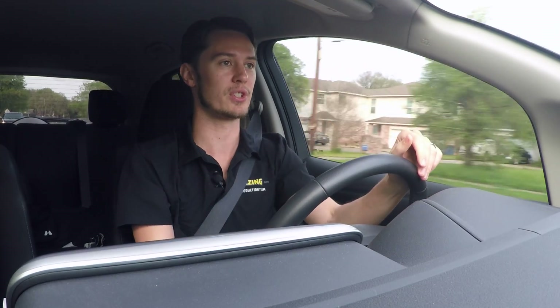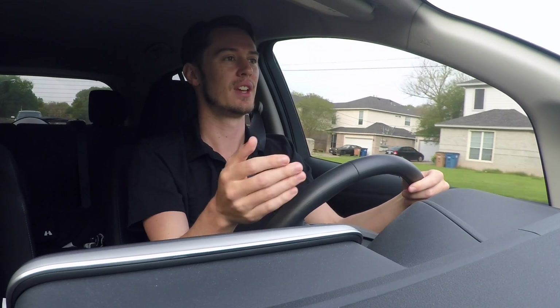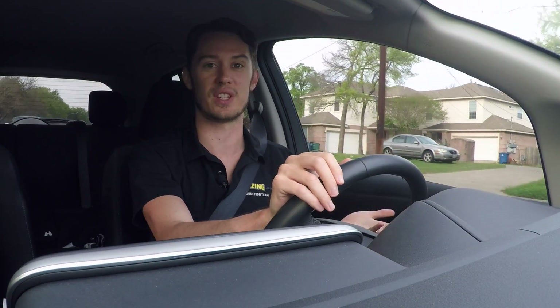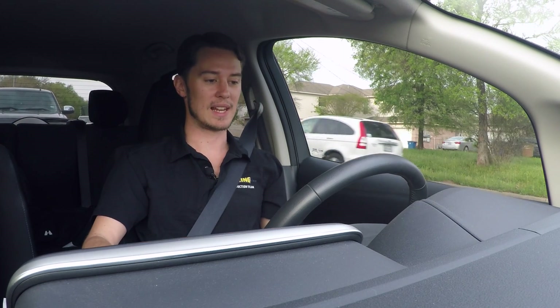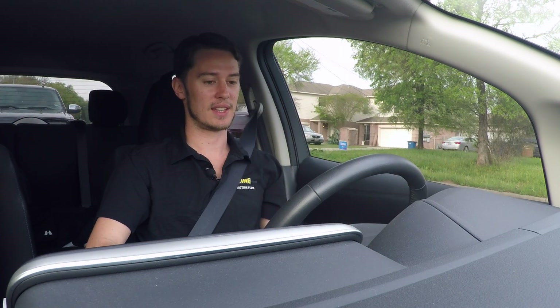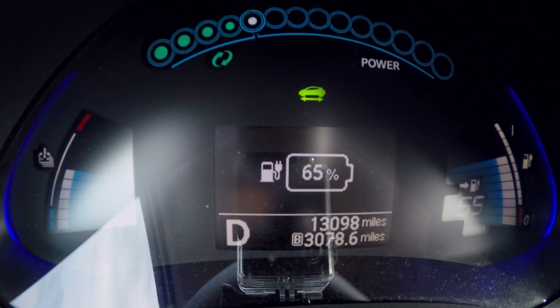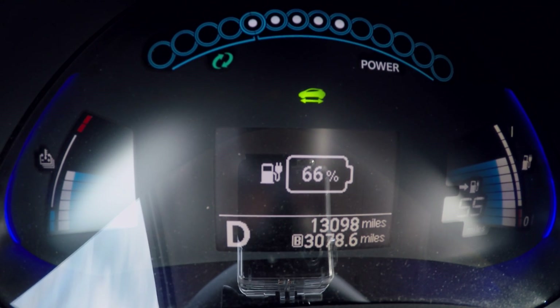It's not a substantial difference — you're not going to double your range. You're not going to capture as much energy back every time you come to a stop as you used propelling yourself that distance in the first place. But it's just cool that you get anything back at all. In a gas vehicle, you never wind up with more gas in your tank, but with an electric vehicle, you do wind up with more charge in your battery than you had before you came to a stop.